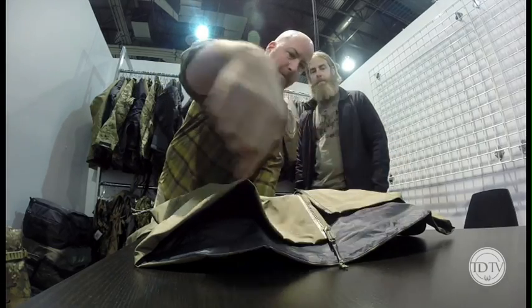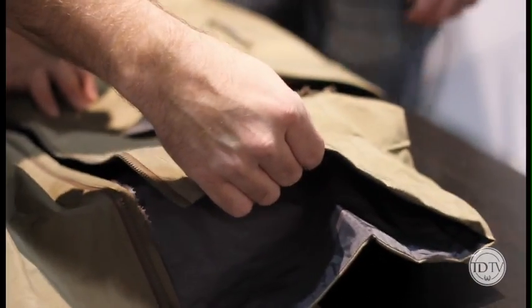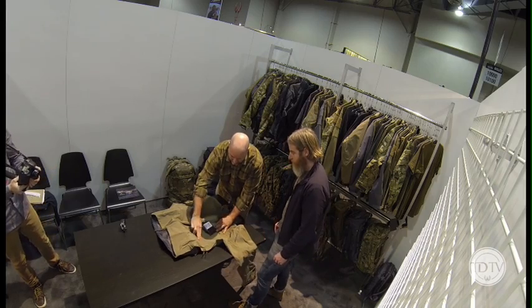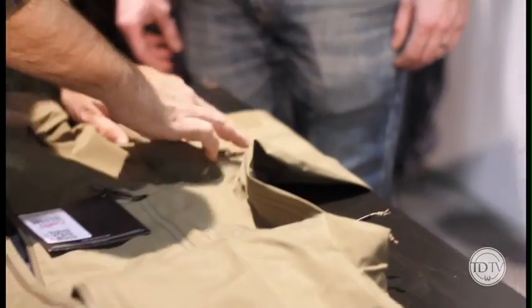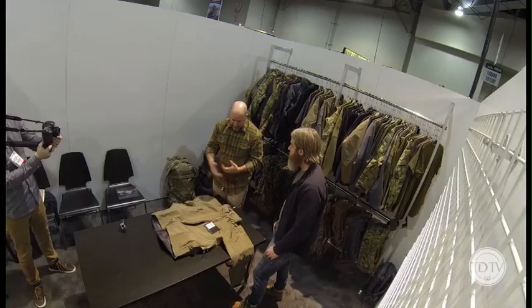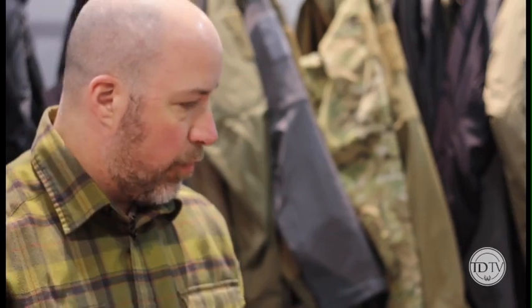We have laminated the bottom hem — so this is glued in. We have laminated the pant zips, laminated the pockets, and the dip cam pockets. By getting rid of all that, we get rid of some taping and make the jacket overall more breathable.